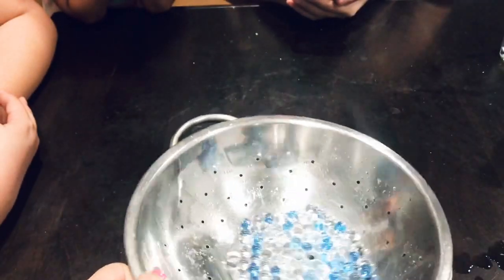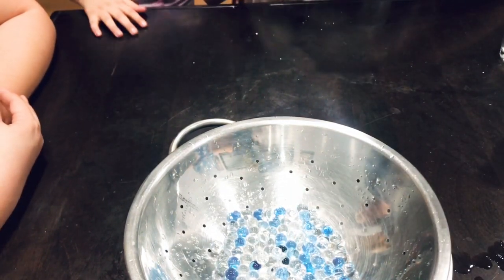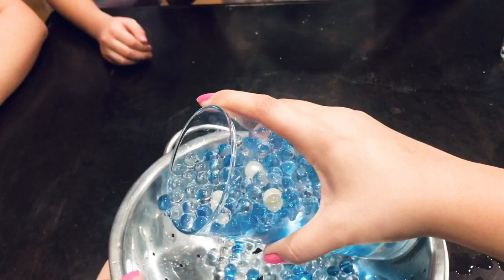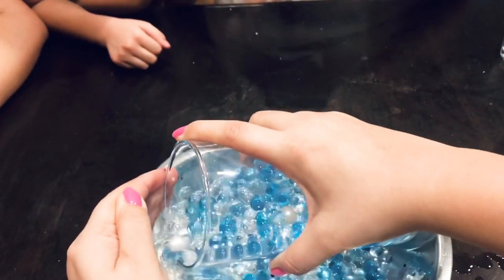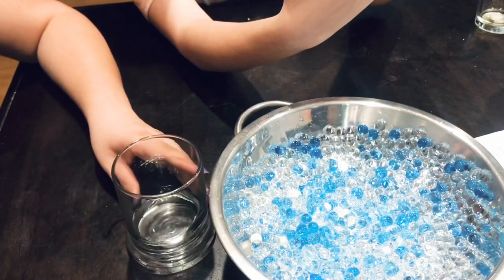So first I picked up a bag of these Orbeez from Dollar Tree. I believe this one was by the air freshener aisle — it's supposed to give off a good smell. I did purchase only one bag, but I let it soak overnight and the Orbeez, or the beads, doubled in size. Here I'm just using a strainer because we're going to split them into separate cups: clear and blue.